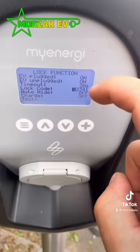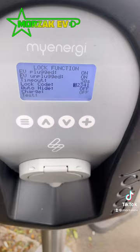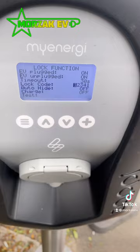Note that on the lock code you can only use digits one to four, and you have five digits. You'll see in the next video that this makes it really easy for entering the pin number quickly when you want to charge your vehicle.